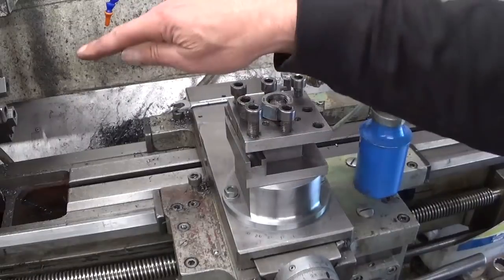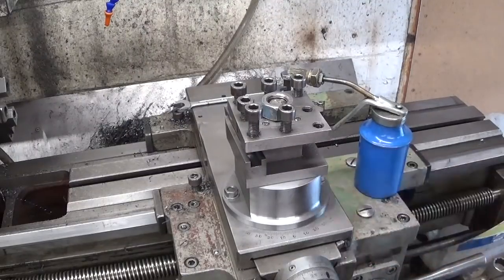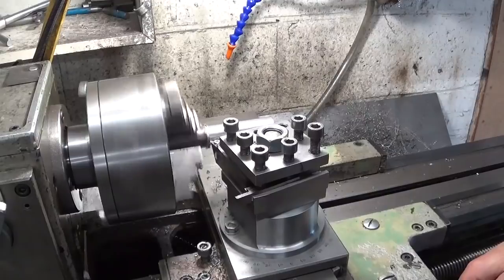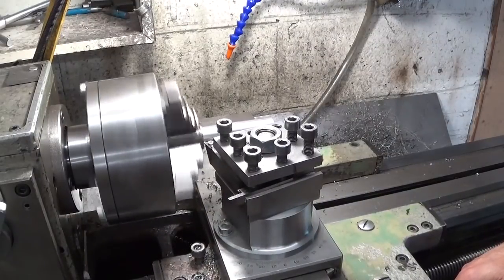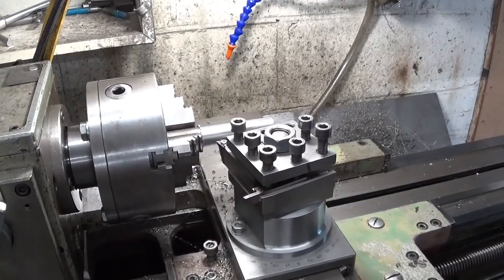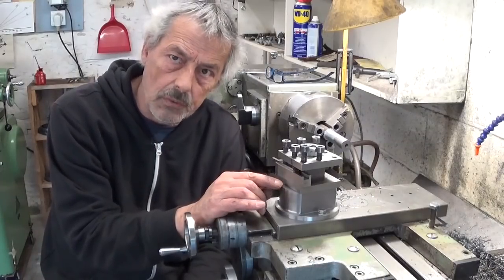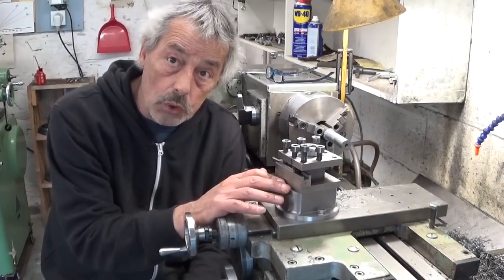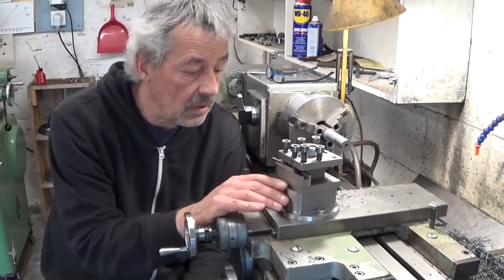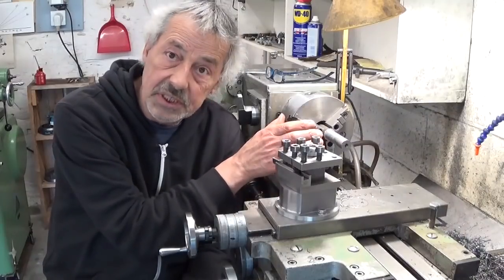Now let's put a part in this machine and see if this thing actually works — that should be cool. I think it works great. That was a good idea. Making this tool post was fun to do, and I'm sure I'm going to gain in rigidity, because rigidity is always the big problem on machines. The only remaining rigidity issue is the 4-jaw chuck — it's sticking out way too much, but that's a topic for another video.